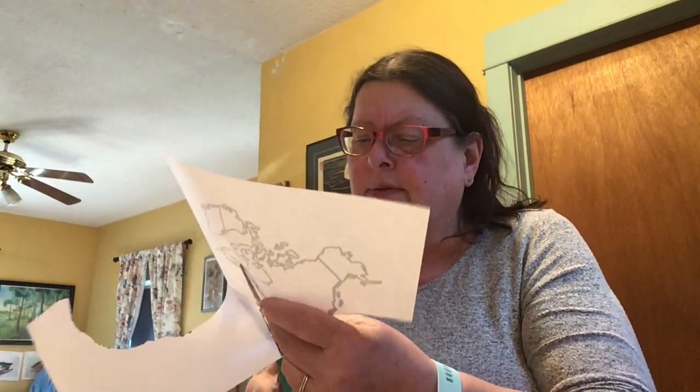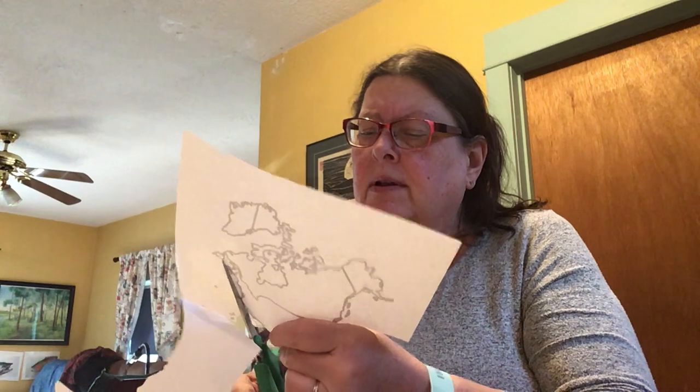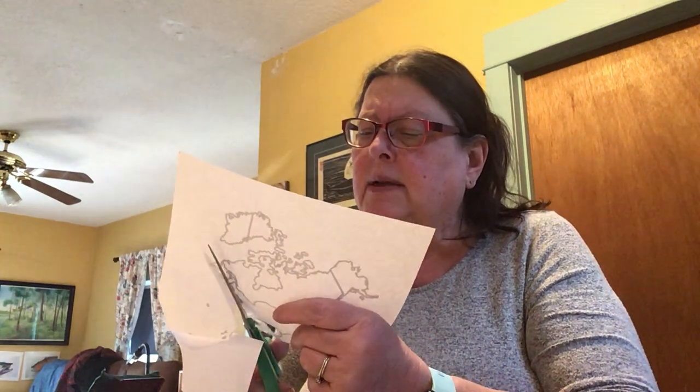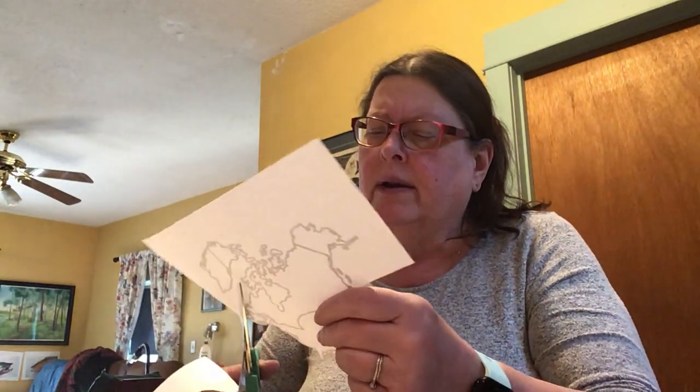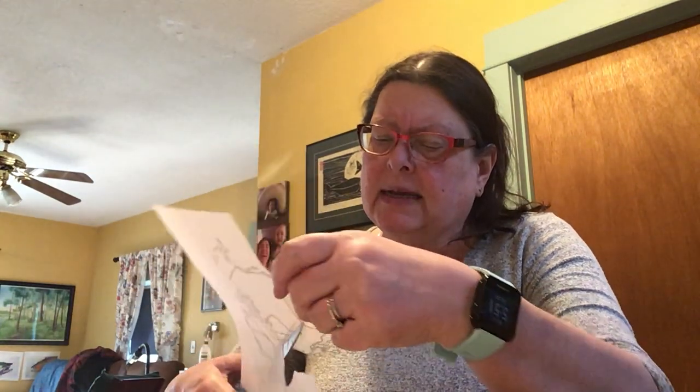So I'm cutting this out now and I'm leaving a little bit of an edge. I've got my baking pan here, and I'm hoping that you will have had a chance to look at the video of how to make the salt dough. It's very easy — one cup of salt, one cup of flour, pretty simple to make. You mix that together with about a half a cup of water.